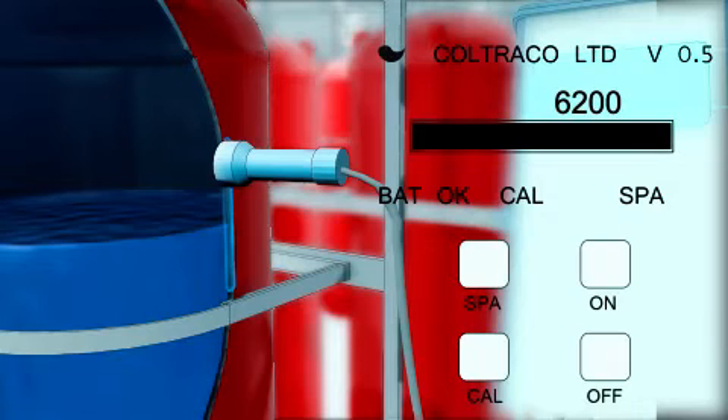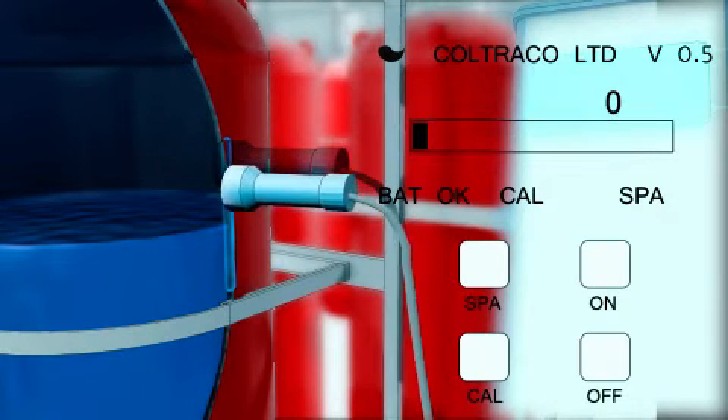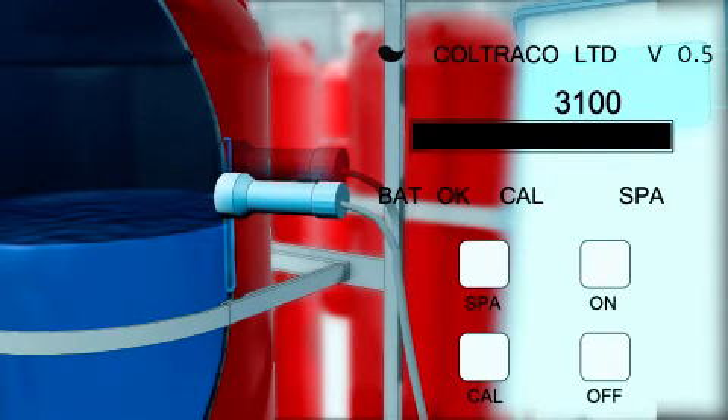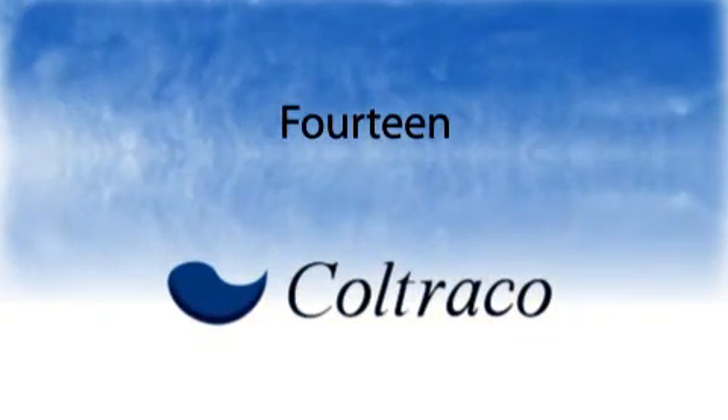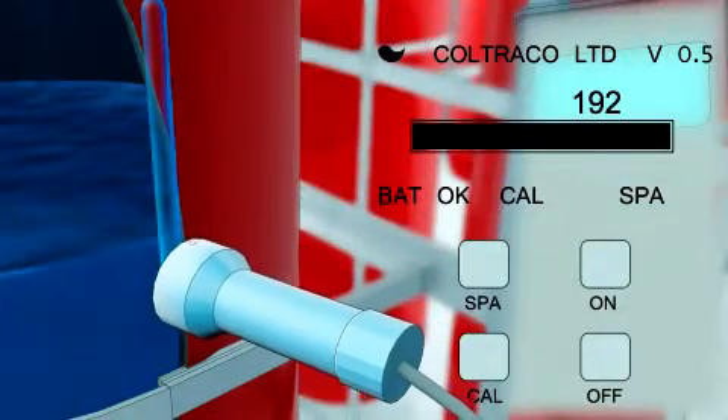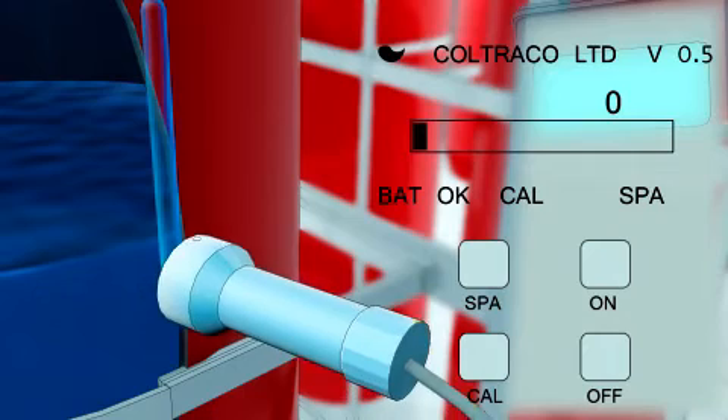13. Keep moving the sensor down the cylinder in steps until you consistently find the bar graph disappears. This will also correlate with very low digital readings. 14. The liquid level is the point between the bar graph at 100% and 0%.